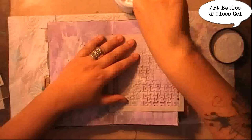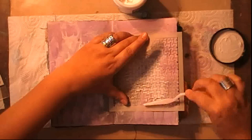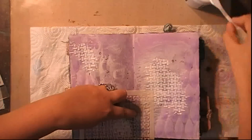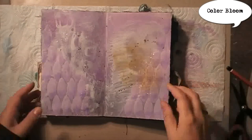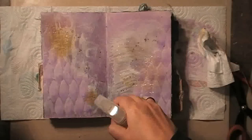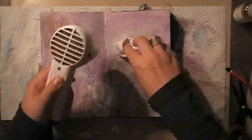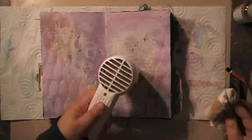I couldn't go to bed in the evening without adding a couple of extra layers. So this is a 3D gloss gel, again from Finnabair, which I'm using to add some more dimension to my spread. Though it's white now, it will dry completely clear — it really is just adding texture. To make it more visible once it's dry, I'm spraying some Color Bloom over it. It's a very light color but it will leave a very nice shimmer, which will make the texture pop from the page.